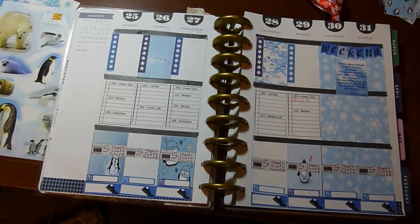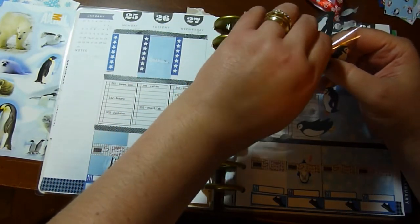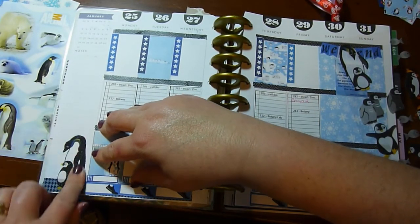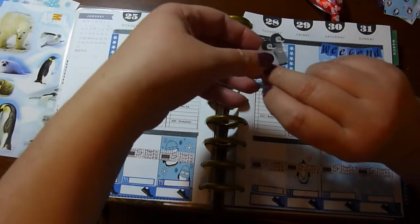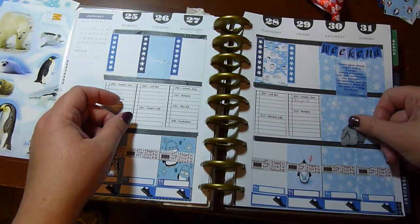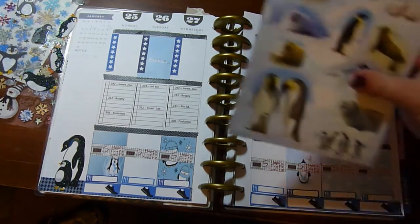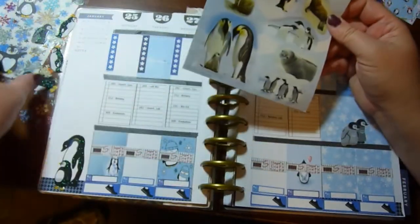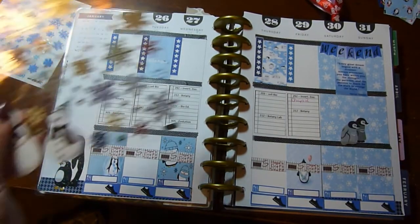Okay, sorry for that — here's what it looks like; I'm just going to add some stickers now. I'm going to take this guy and put him here, and take these little cuties and put them over there. We also have these penguin stickers but I think I'm going to leave those alone because I do need writing space. We're going to add some snowflakes here and there.